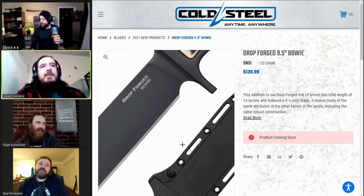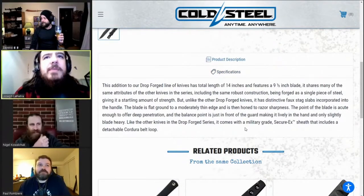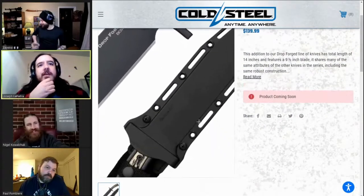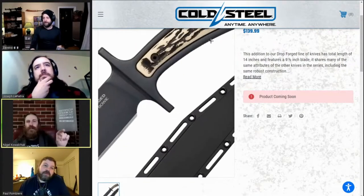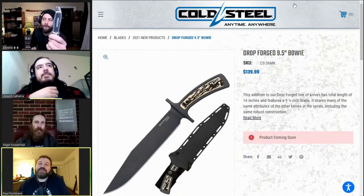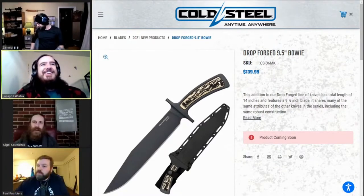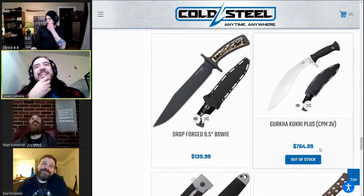By next knife I mean they put scales on the Drop Force Bowie. It might be 51-100 steel — it doesn't say specifically. I hope it's 4034 stainless. I do like that they're putting scales into the Drop Force series, but I'm scared of the fake plastic material in those. Their fake plastic is fine though — if it's actually Delrin, we'll be okay.